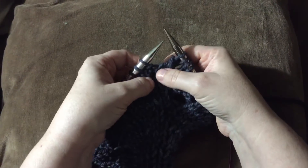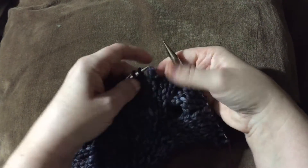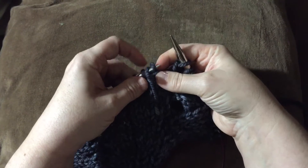And this is how you do a C2B. Slip two stitches off. This one goes into the back, slip it onto the needle.